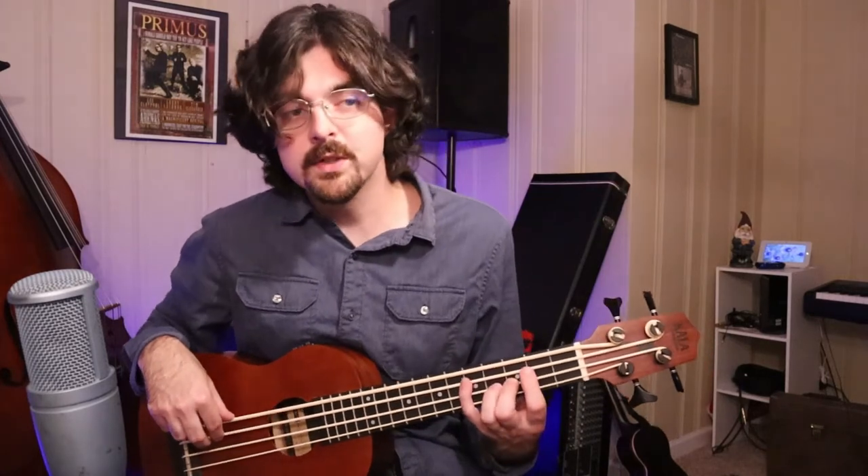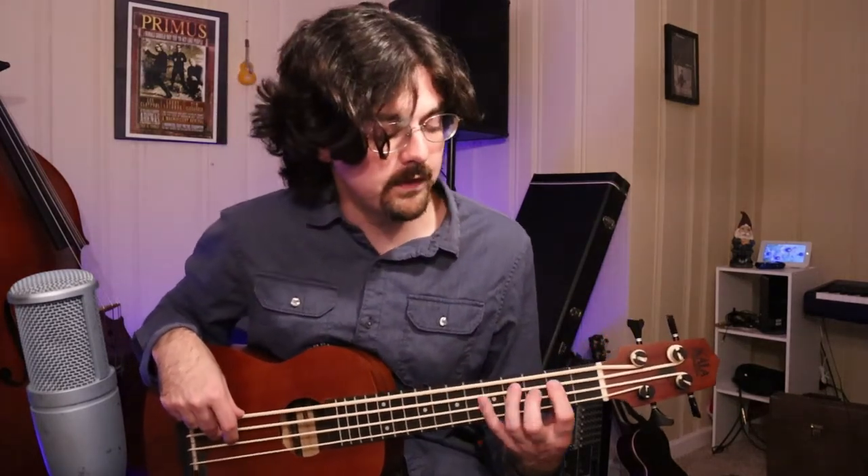And the next measure after that is the same as the first measure of this section. So once again, that's 4 on the G string, 3 on the D string, 4 on the G string, 3 on the D string, then 5 on the A string, 3 on the D string, 5 on the A string, and then 2 on the A string. Just remember that this was the first part of this section of the piece as well.